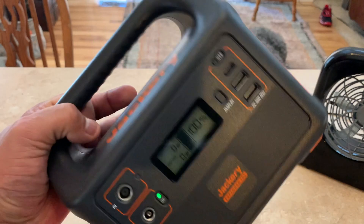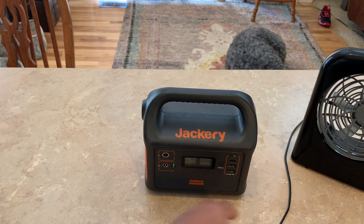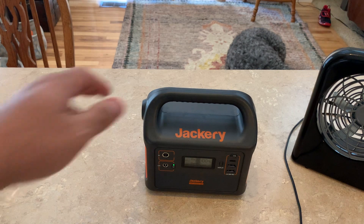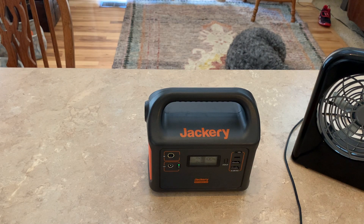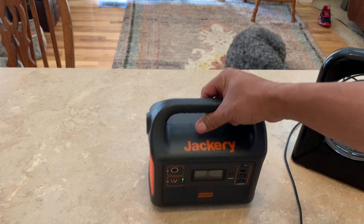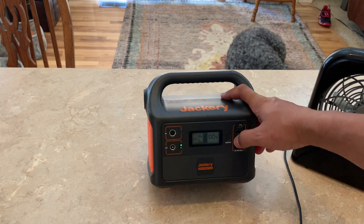I'm actually really excited about this. The only thing is it's small, which I knew going in — but it was just a great deal I couldn't pass up at around $100 for a backup power station to complement the one I already have. The only thing I wish it had was a cigarette lighter port, but that's definitely not a deal breaker because it has an AC port on the side and multiple USB ports.